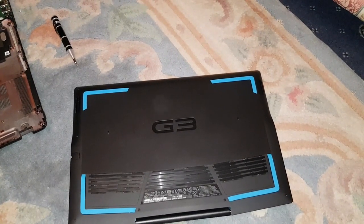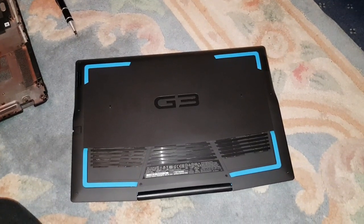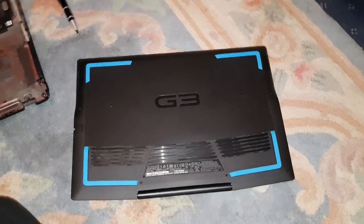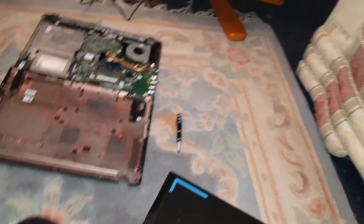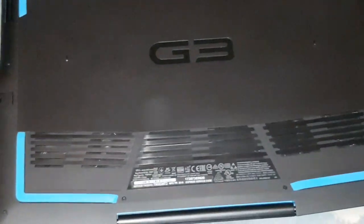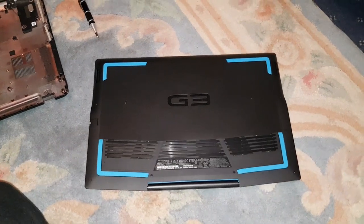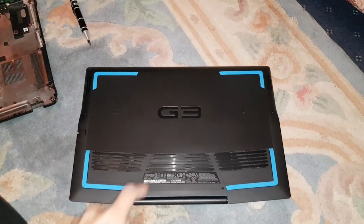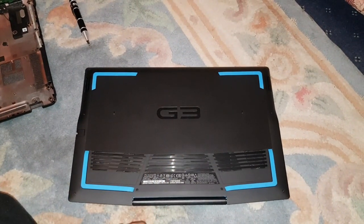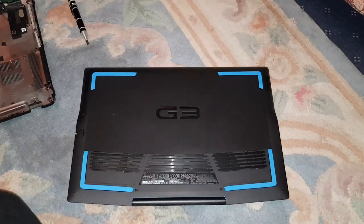Hey guys, this is the Way You Do Hack here, back with another video. Today I'm going to show you how to change your RAM and your hard drive or SSD in your Dell G3 15 inch — that's my old laptop. What I'm gonna do is take out the old SSD and put it in my new one, because this comes with an M.2 SSD and a one terabyte normal hard drive. I'm gonna switch out the hard drive, put the SSD in here, and use my other one as the boot drive so I don't have to clone anything. Hopefully it works.